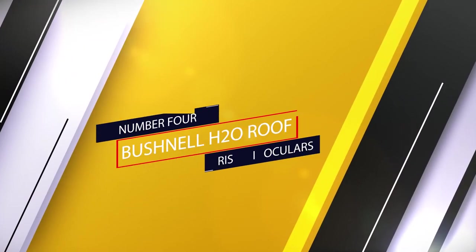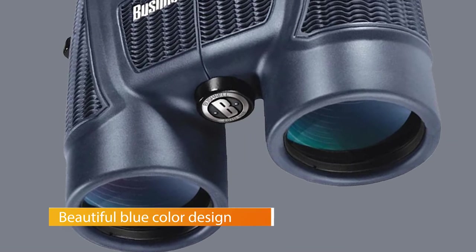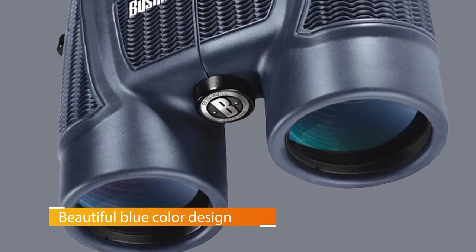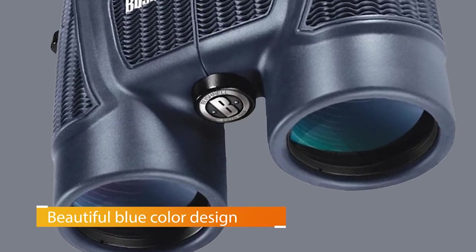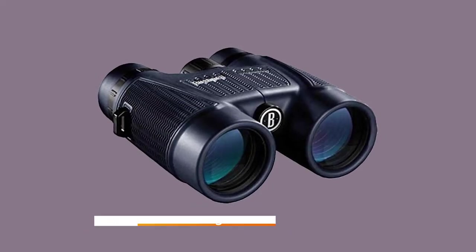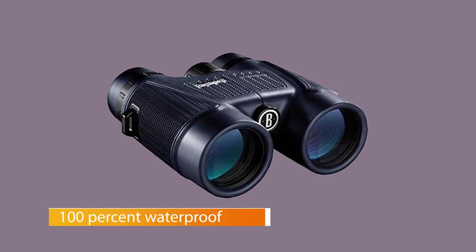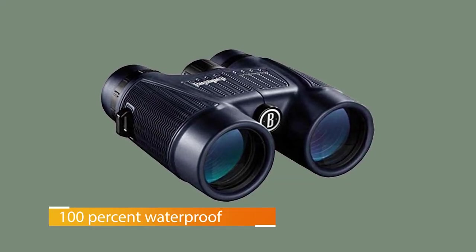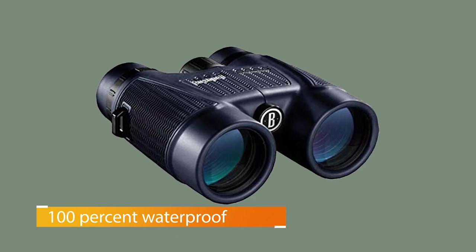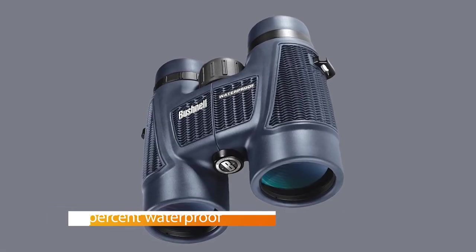Number 4: Bushnell H20 Roof Prism Binoculars. The Bushnell H20 Waterproof Fog Proof Roof Prism Binocular is a decent pair of binoculars for the person who doesn't use binoculars often and doesn't require the clearest image. They have rubber-coated armor, giving you a good grip and making them more durable for outdoor use. These binoculars are advertised as waterproof and fog-proof, but we did have an issue with them fogging up slightly.